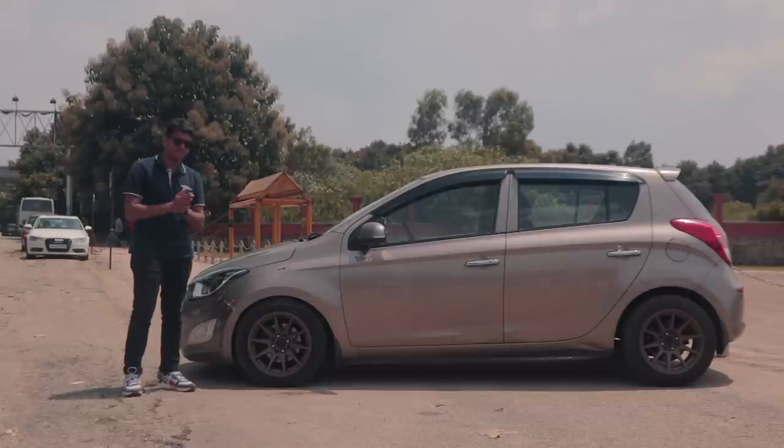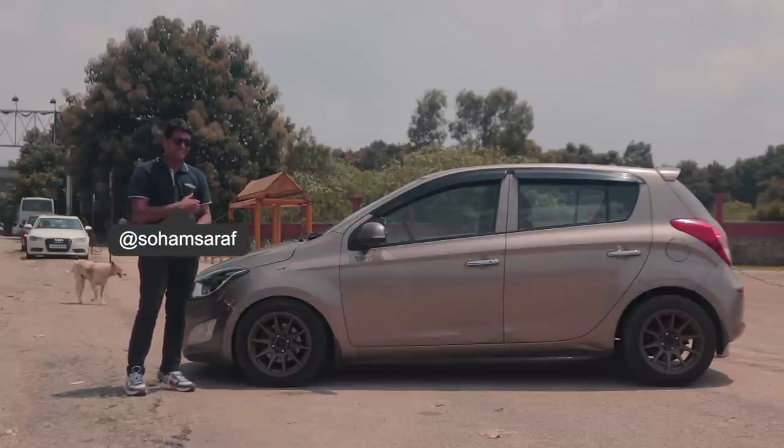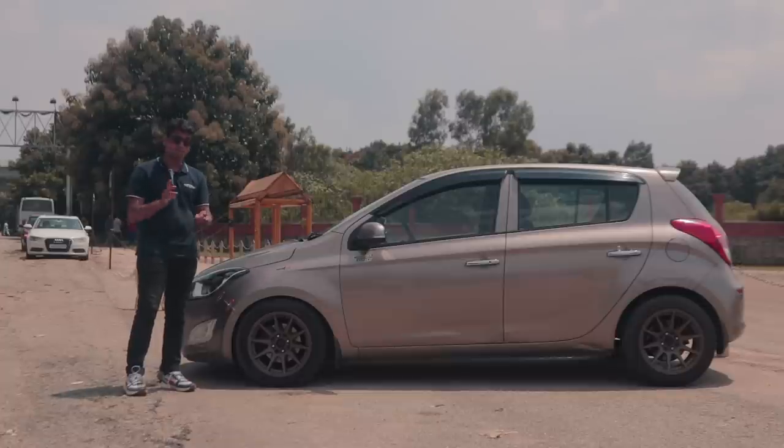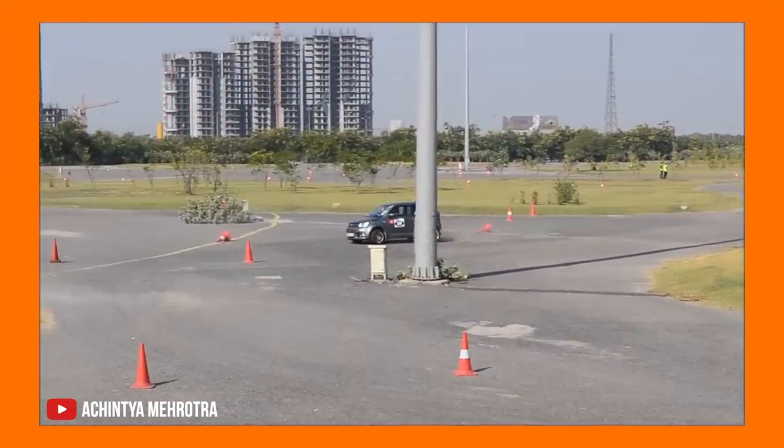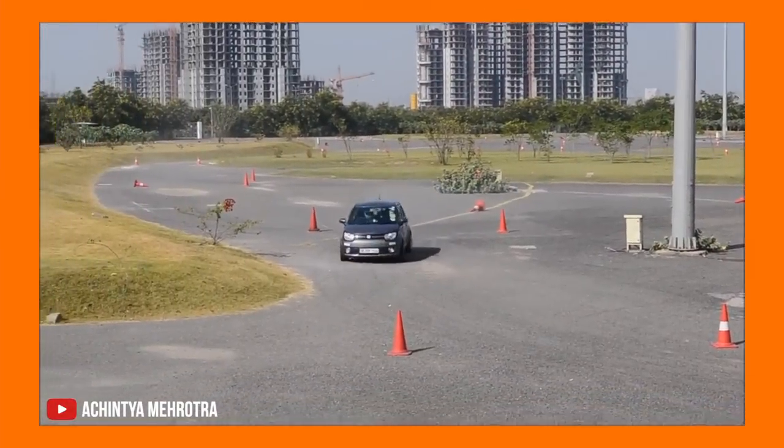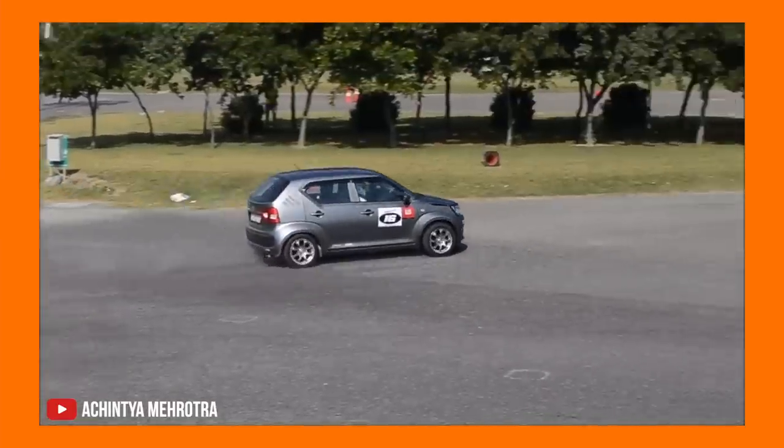Let me first tell you what autocross is. Autocross is a tight little circuit done on a flat surface. It's done in many cities across India — in Pune, in Bangalore, and heavily in cities like Delhi as well. This car has been specifically set up to attack those sort of tracks.